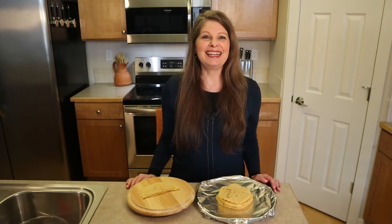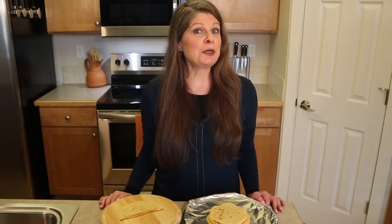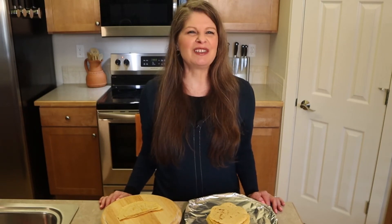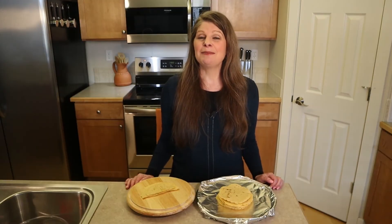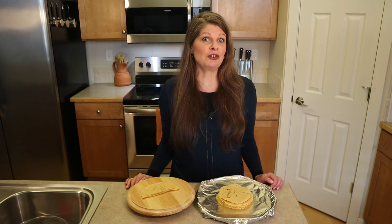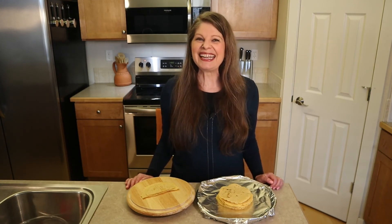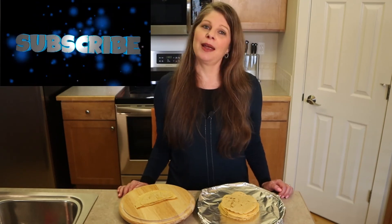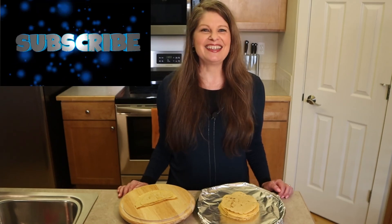Use corn tortillas in any recipe that calls for them or eat them as is — enchiladas, fajitas, quesadillas, tacos, taquitos, tostadas, or whatever you want. I personally like to add a little cheese or vegan cheese on top, sprinkle on some cumin and chili powder, and heat in the microwave until the cheese melts. Corn tortillas can be like gold when you consider their versatility and nutritional value. Now go make some tortillas and call it a day! Thanks for your support, watching, liking, subscribing, and sharing my videos. Until next time, go bake the world!